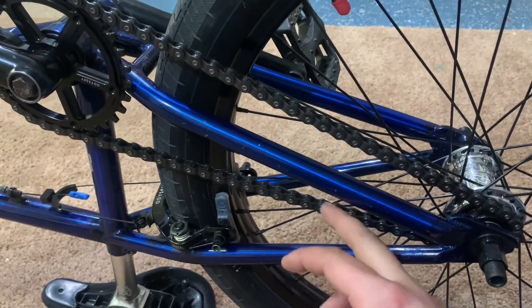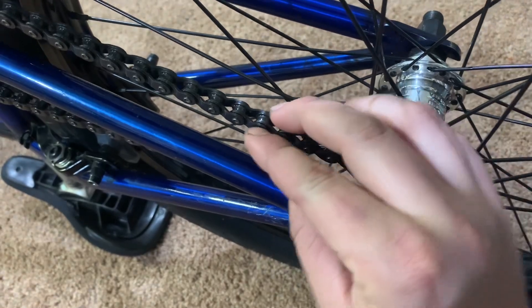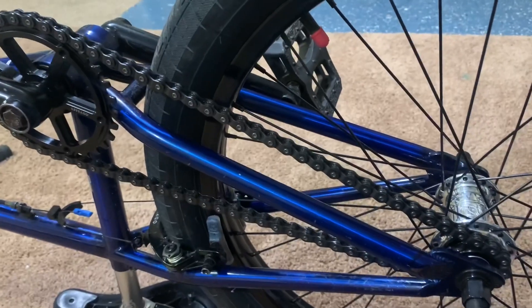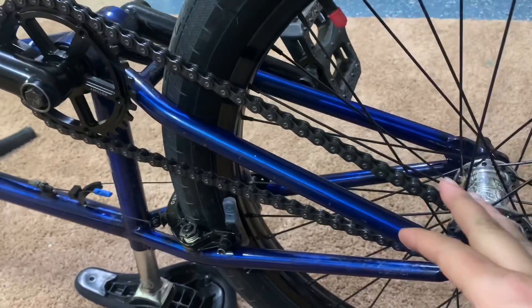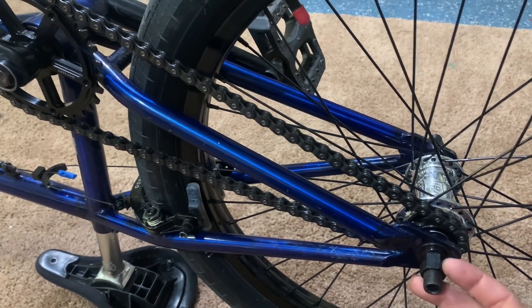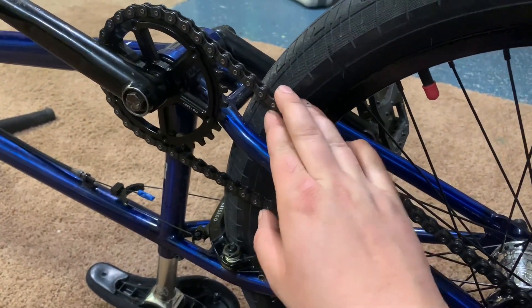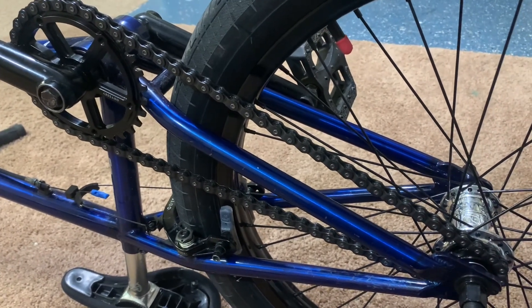The other thing to consider is chain stretch over time — especially with half-link chains, because the metal has an angle to it and tends to straighten out, whereas a regular chain where the metal is already straight doesn't tend to stretch as much. That's going to affect your measurement too, but you won't have to worry about it with a brand new chain. Also, when you're changing your tires, sometimes it's nice to be able to slam the dropout just a little bit — just enough to get your chain off the sprocket without having to break out a chain breaker or bust a master link just to change a tube.